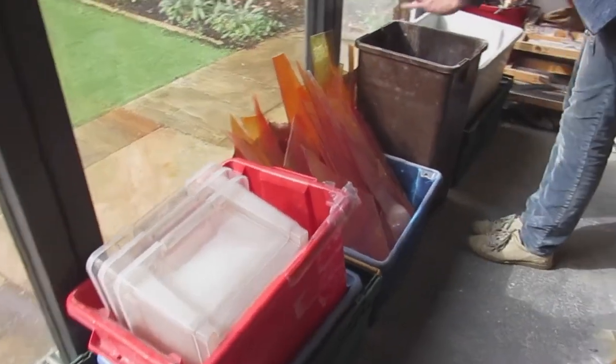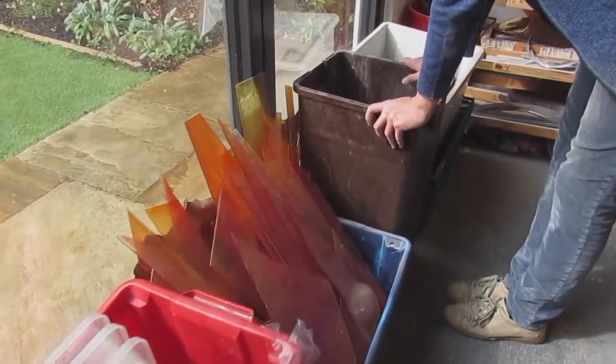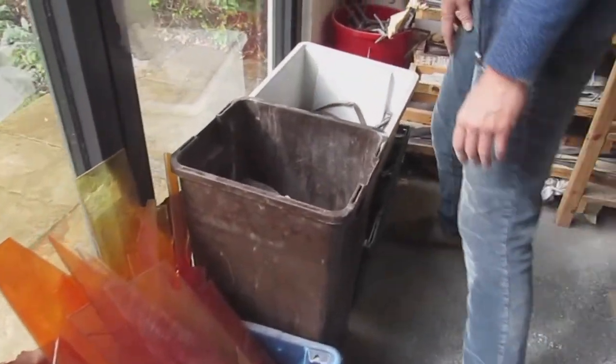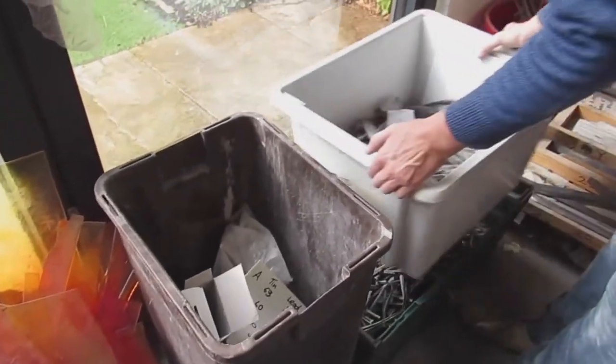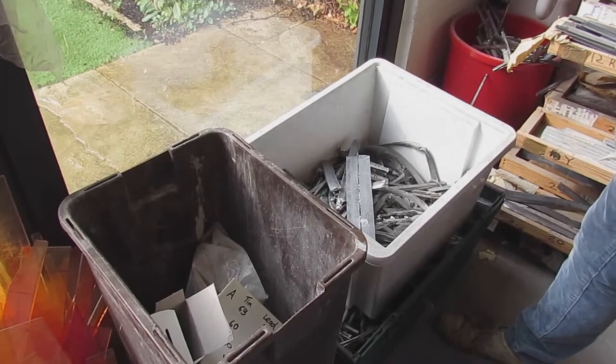This is my general bin. I've got two bins, a general bin and a glass bin. And this is where I keep all my old lead that's going to be recycled. So I take that for recycling at some point.